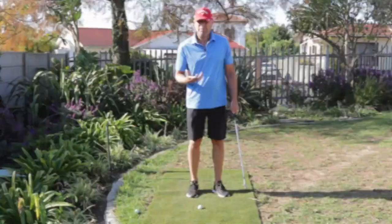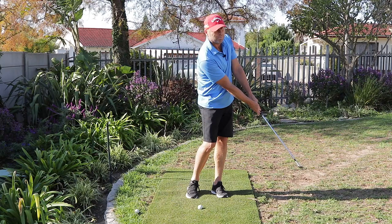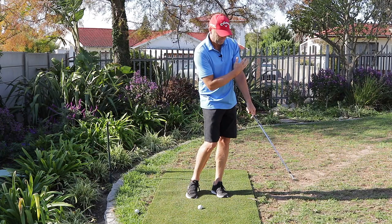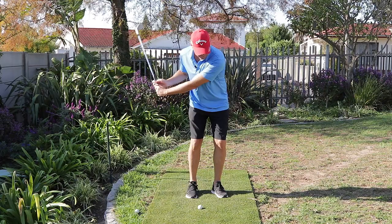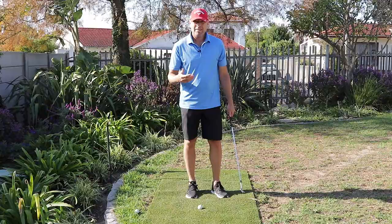Once we've done that, it's time to release the club — this is a very important part of the low spinning pitch. It's not going to work if we release where the ball is; we have to release after the ball. I like to get into this position where the shaft and my shoulders form a 90-degree angle. If I do that, I have speed on this side of the ball, so I'm accelerating.